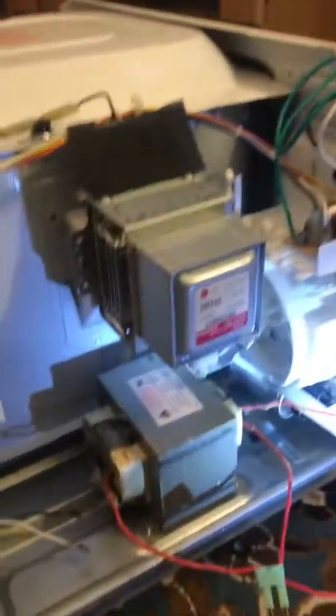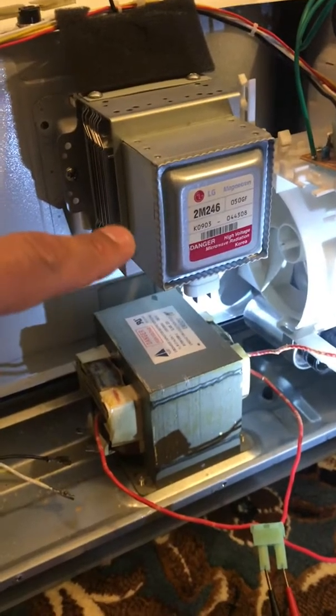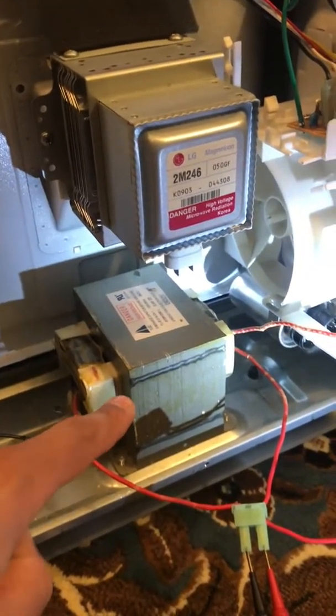There's a model number for anybody interested. I've already got the case off of it. I've got the unit unplugged, and the first things I was suspicious about were either the magnetron or the transformer.